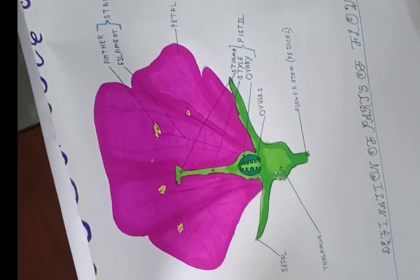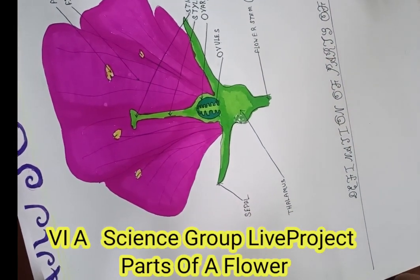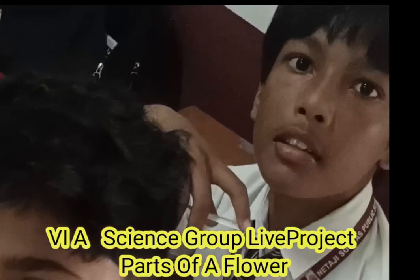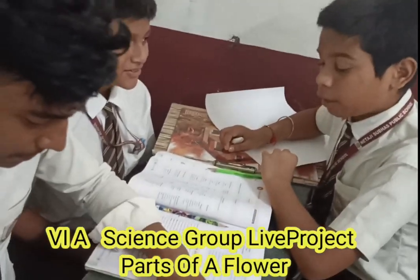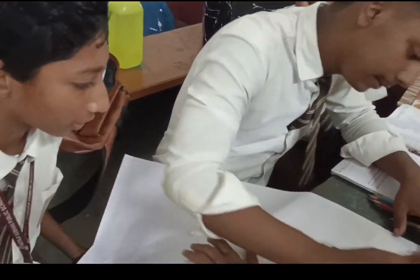What are you picking? Parts of Flower. Very good. Okay.